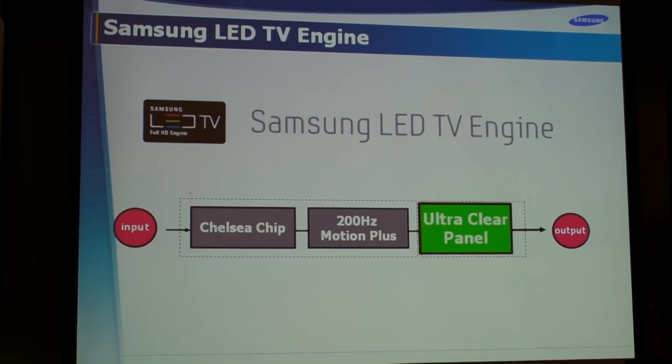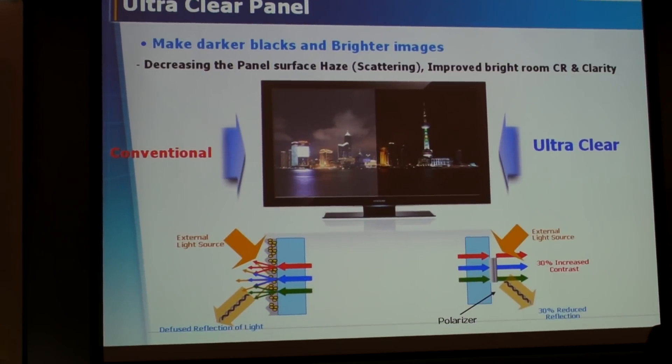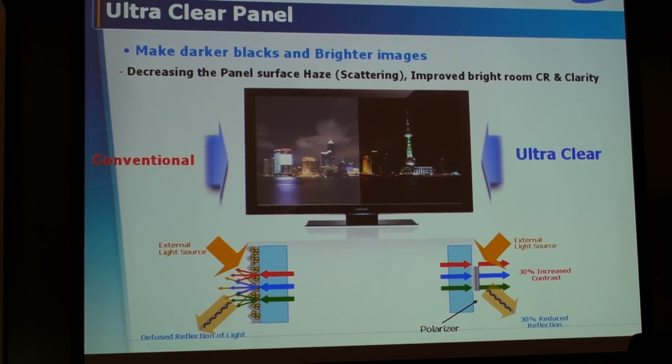Last but not least, the ultra clear panel, which is very important because it really delivers the black level you need.